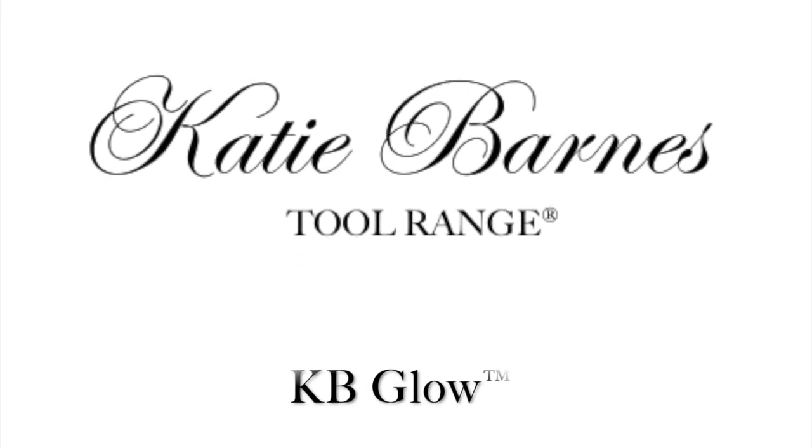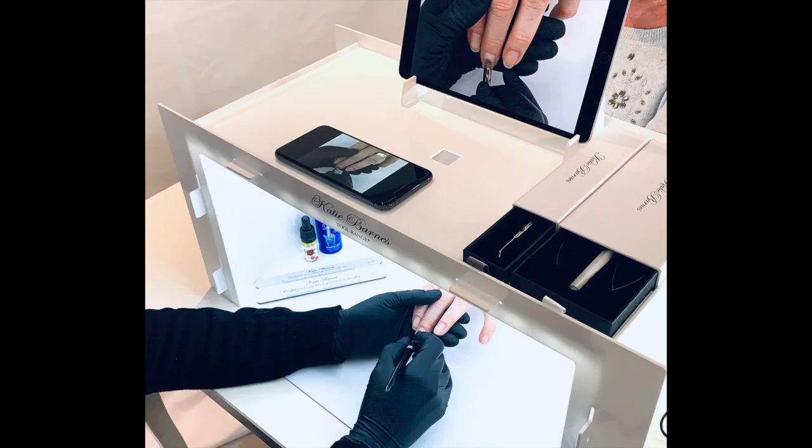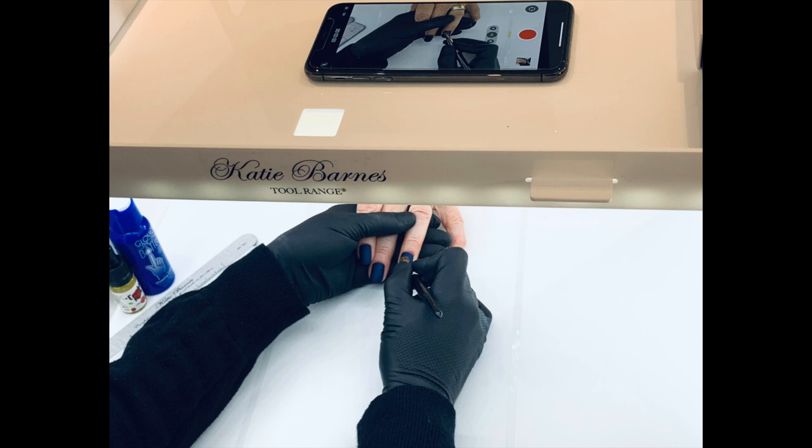Introducing the KB Glow. The KB Glow performs as an overhead, robust, multifunctional video and photo demo station with built-in lights. It facilitates overhead filming of tutorials, live streaming, time-lapse and lessons.